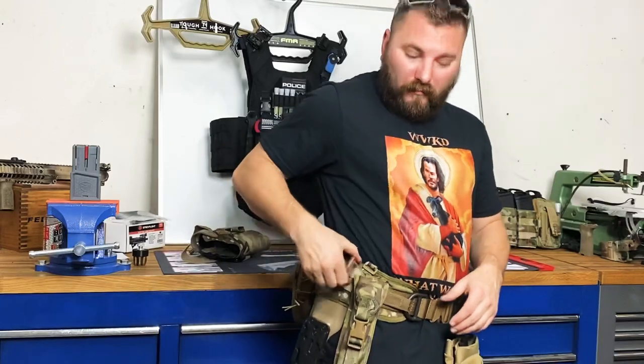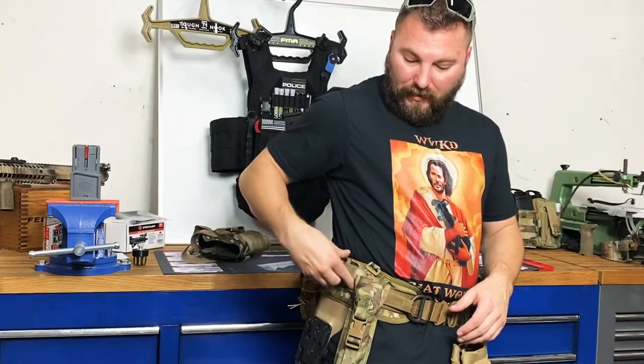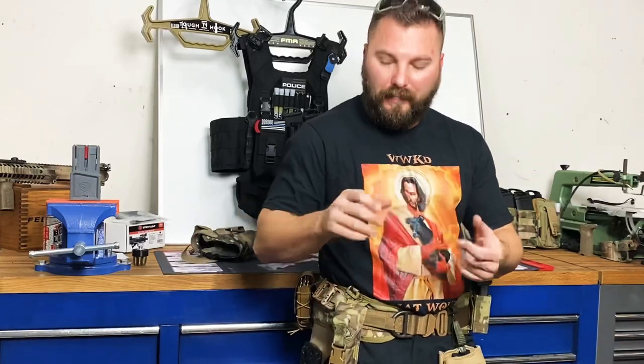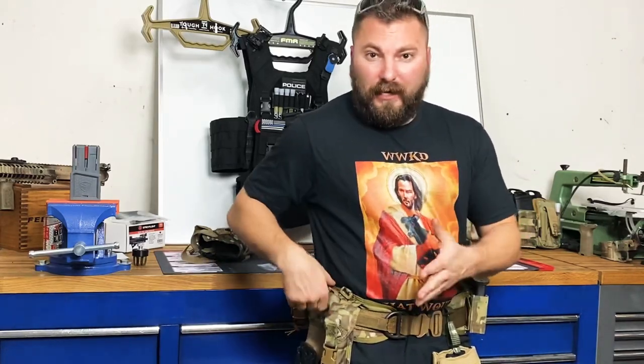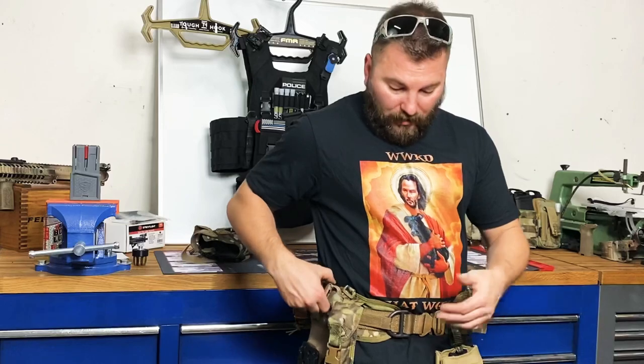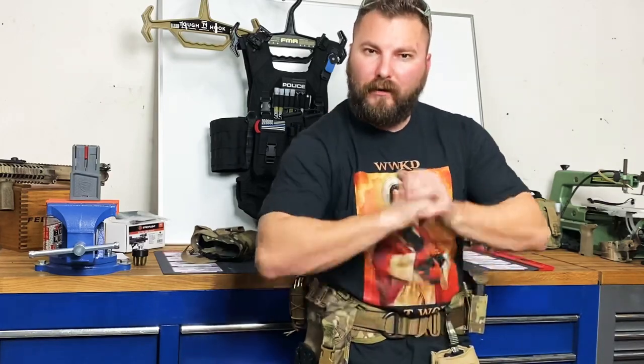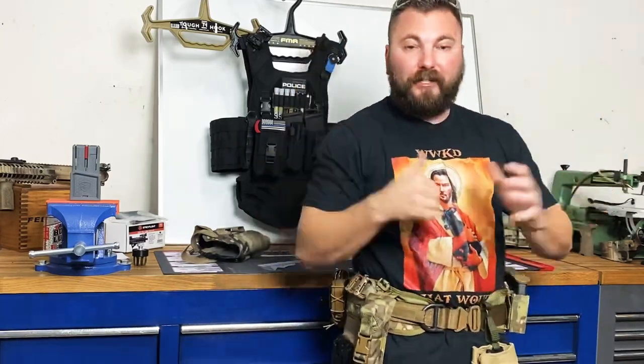I have a couple of Grimlocks on mine — I never know what I might have to fasten, grab, or secure. I use these for a lot of different things: mounting a set of keys, securing gear. I had a little key holder that usually goes on here, but I got rid of it — it was a nuisance when I was actually testing and using my gear.